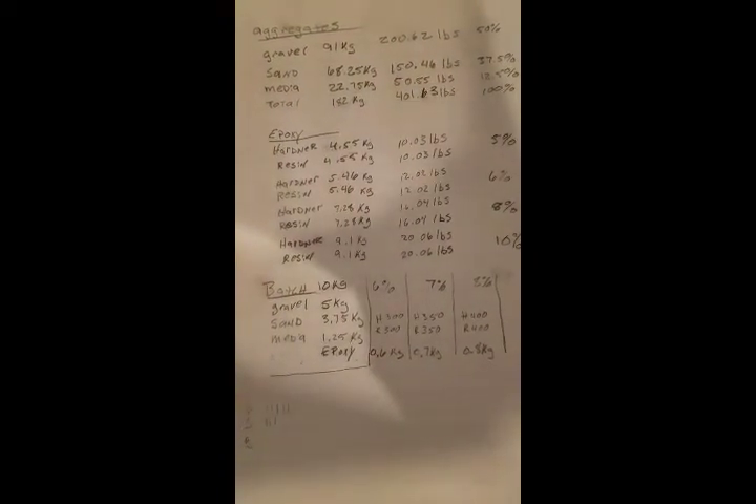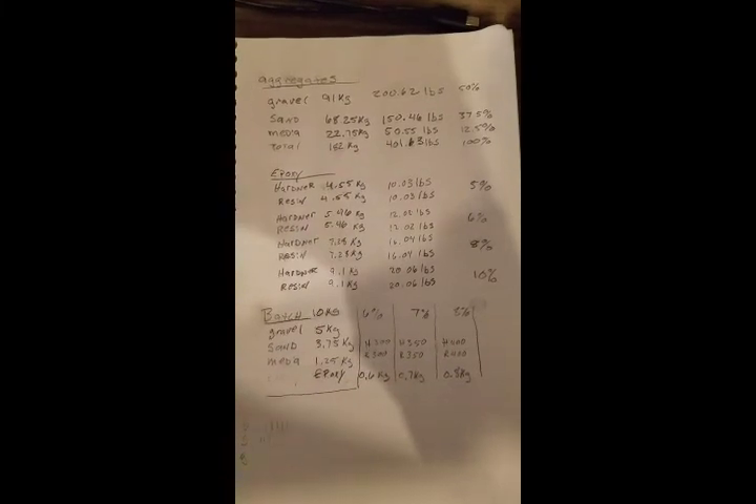Hopefully this is enough info to get you guys started or at least make you not quite as intimidated about it. It really hasn't been that hard for me to do, and it's actually quite enjoyable. Once you cast it, you just let it set for two or three days and you come back with a nice part, base, or table — whatever it was you were casting.